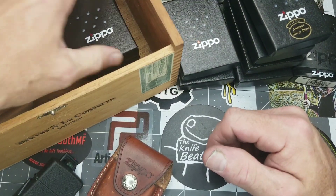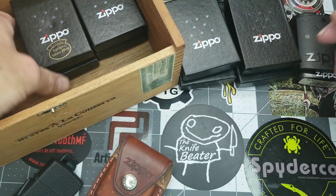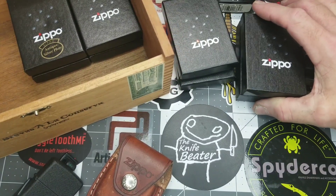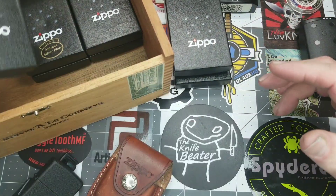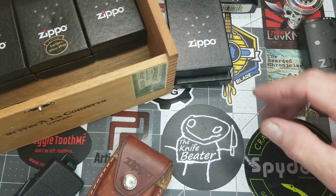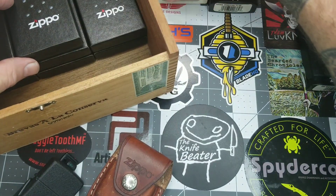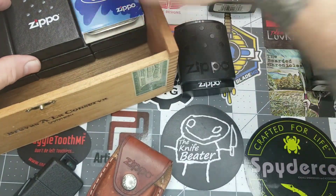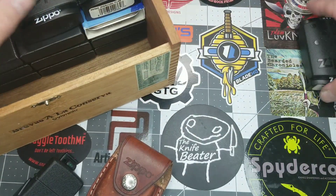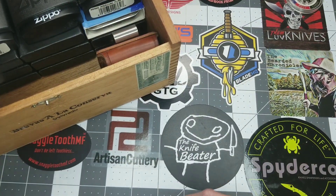So that is pretty much my Zippo lighter collection. I wanted to do a quick show-and-tell — I thought it would be different and fun. I wanted to show you guys that I have other passions besides just pocket knives, and just gives you a little bit of insight into me, Rodney — Naftastic EDC.